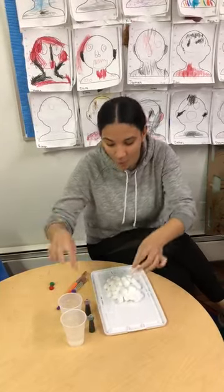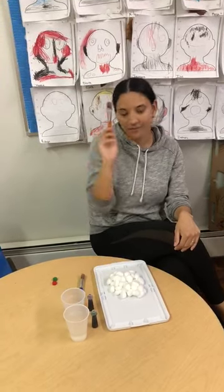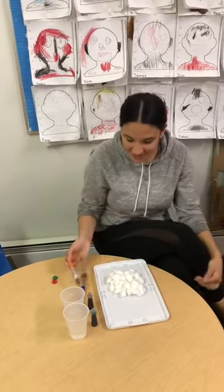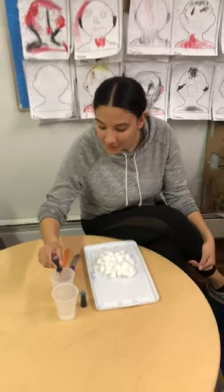So we have water, the food coloring, and we have cotton balls. And then, of course, to paint, we need our paintbrush. So what I'm going to do is I'm going to add some food coloring to my water.